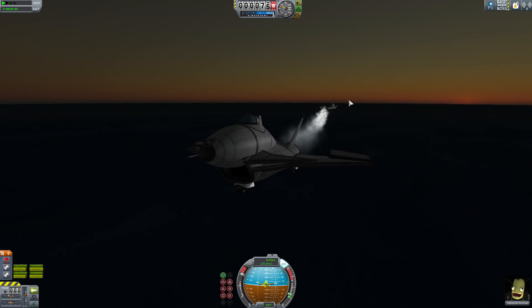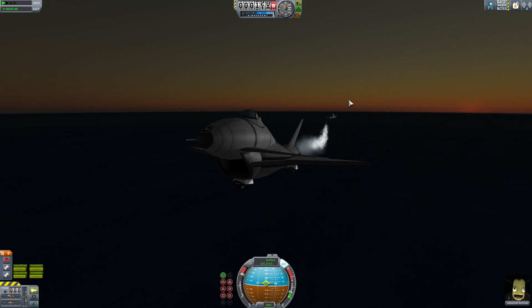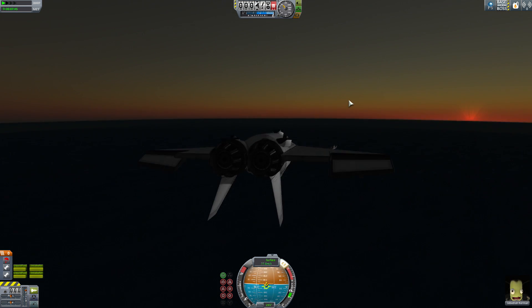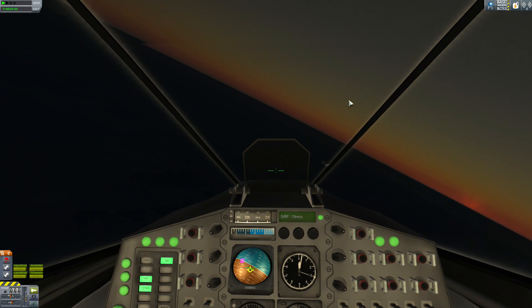With the flaps down, our max speed seems to be about 135 - so you can see how effective having the flaps is. Once I disable them, we immediately start speeding up. Let's deploy flaps and get the landing gear ready. Going into first person because I'm better at landing this in first person.